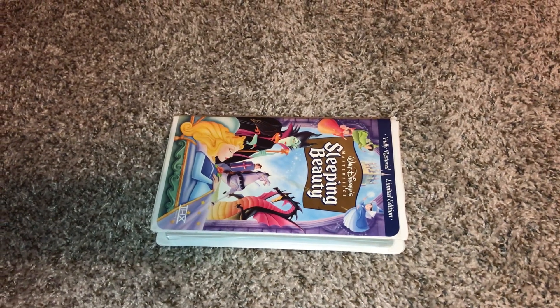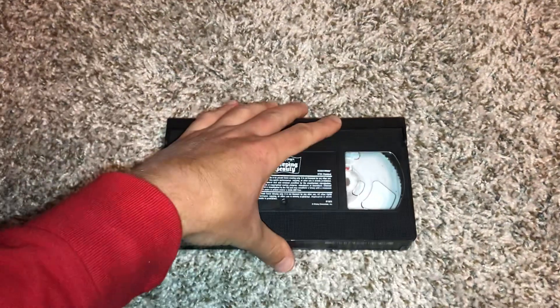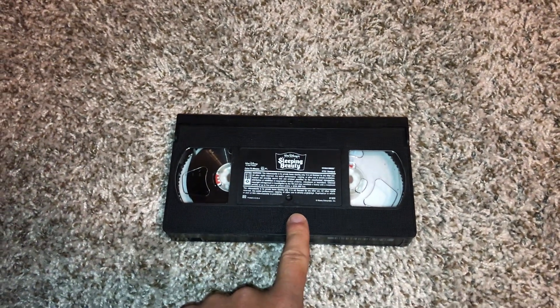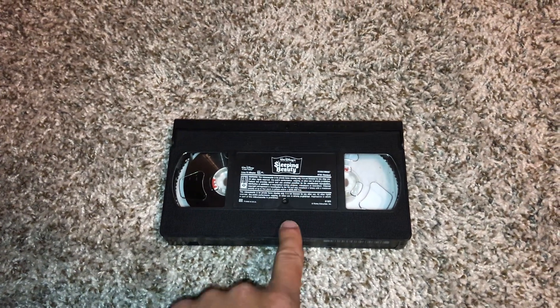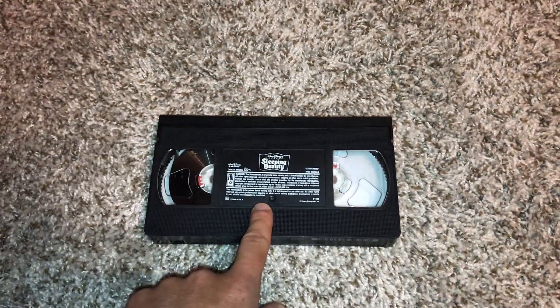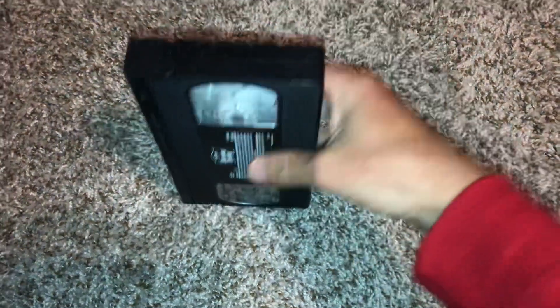The print date is August 6th, 1997. We're going to go ahead and hit fast forwarding first and then rewinding to this tape afterwards. So let's go ahead and get started with the demonstration.